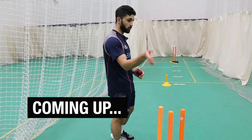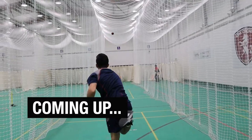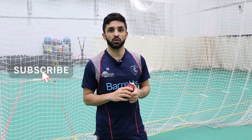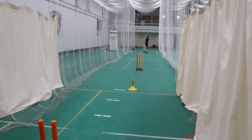Kent professional off-spinner Hamid Kadri demonstrates a drill which can help spinners of all levels. This is one of his favourite drills — his go-to would be over the stumps and hitting a target.